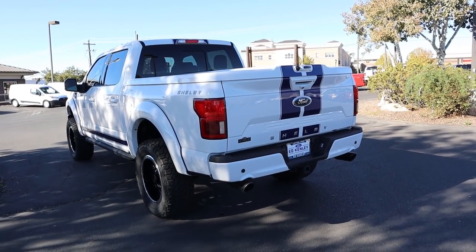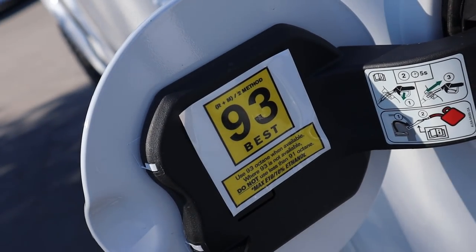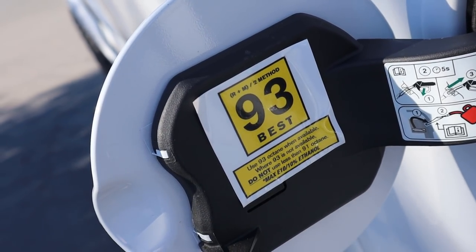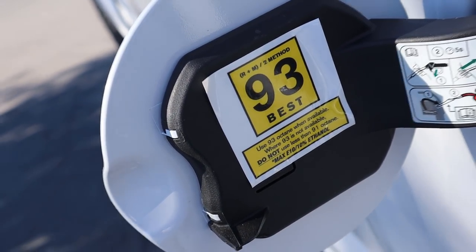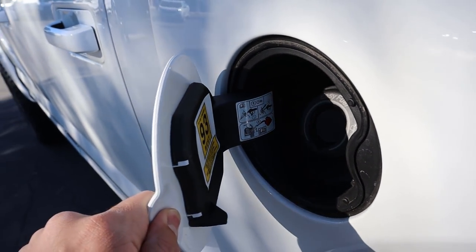On all the F-150s made by Shelby, 93 octane is recommended — it can take 91, but 93 is what they recommend for the truck. Pretty interesting, and there's the gas cap.